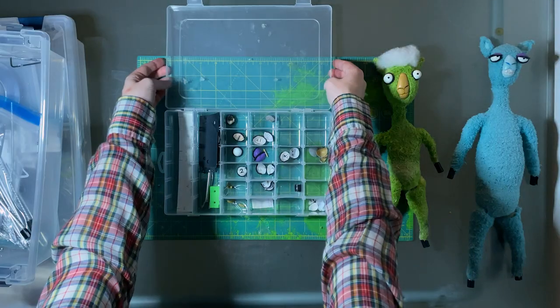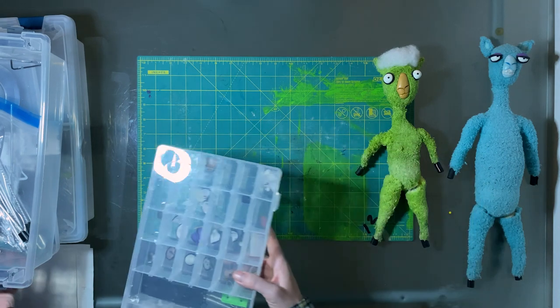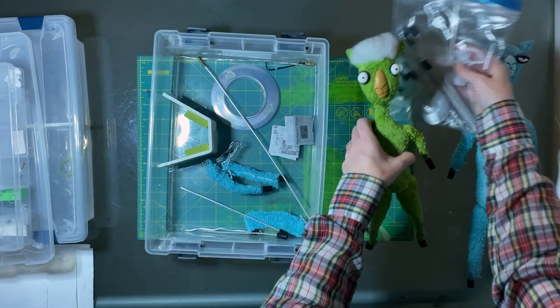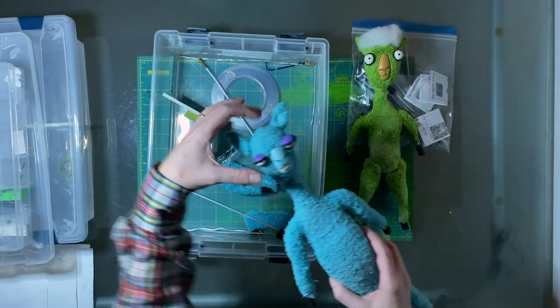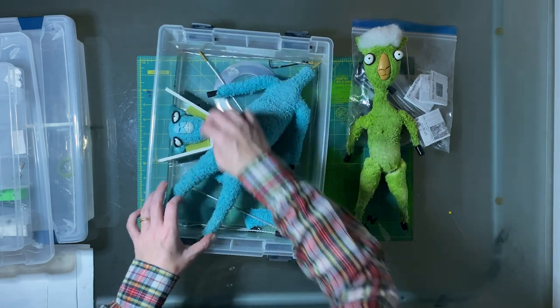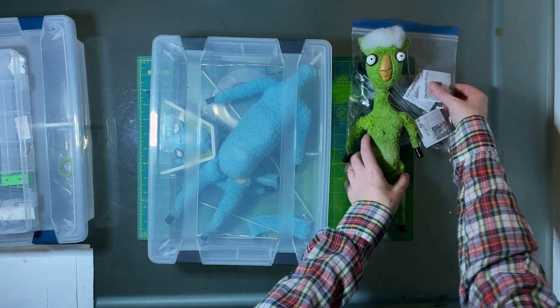To give an overall sense of scale: roughly the same amount of time I spent working on all the background puppets is how long Philip Edel spent making just these two llamas. That's because they're a much more detailed build — they needed to be in close-up, they were in every shot, they had to move a lot, we knew they would break throughout filming, and we had to be able to fix them and keep them looking new.